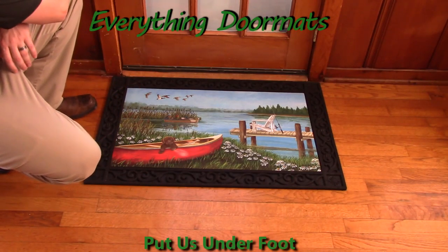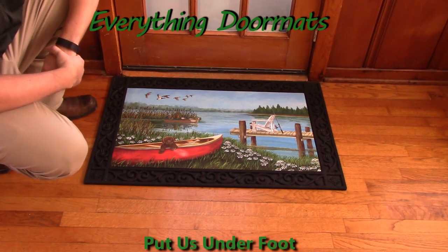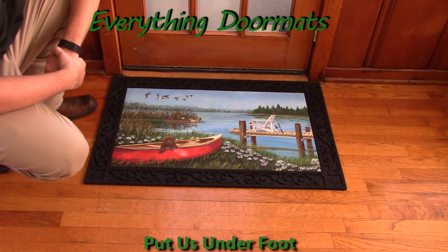Hi everybody, it's William, the owner of Everything Doormats here again, showing off some more mats for you today. Are you an avid fisherman, or do you just love the lake? Then this fishing dock insert doormat is probably the one that you're looking for.